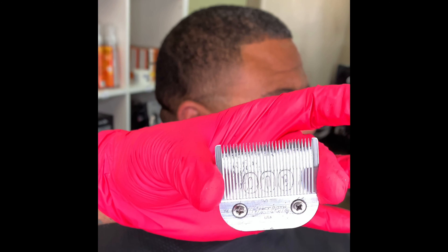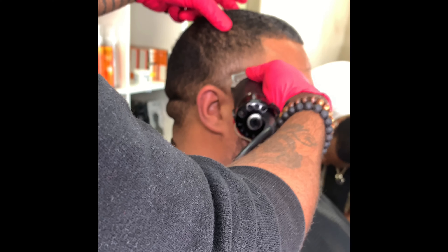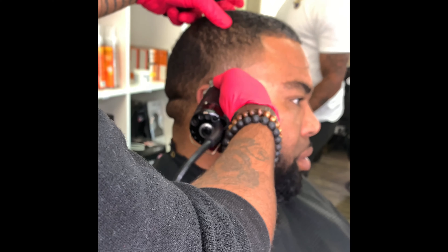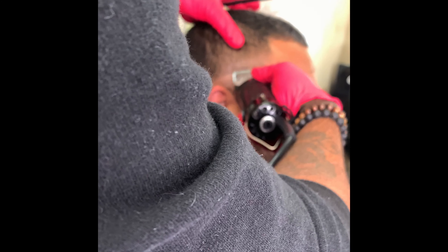All right guys, back at you with another one. What we're gonna do here is a bald fade with the beard. I'm gonna take my three guard and just bald out. He wants a medium fade — not too high and not too low.